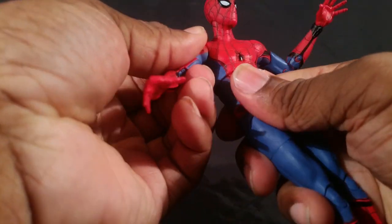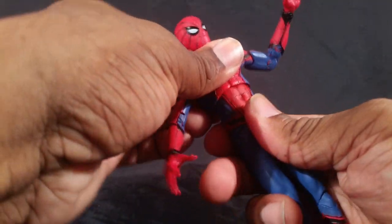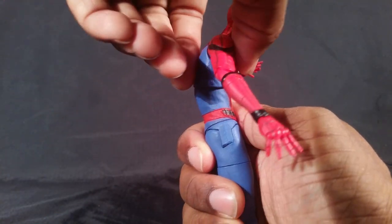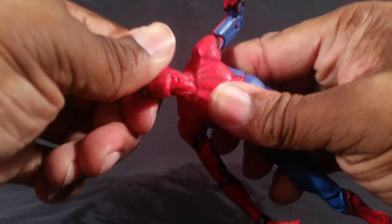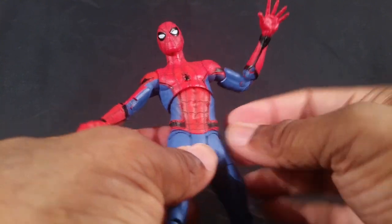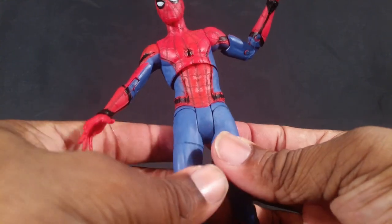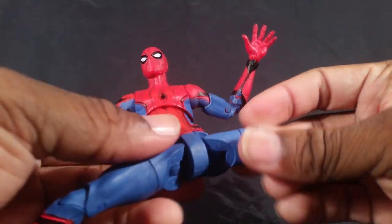A couple more things that are disappointing to me: I like the diaphragm joint — you can crunch in, crunch back, and rotate to get certain poses. But I would have liked an ab crunch lower down so he could bend forward more.